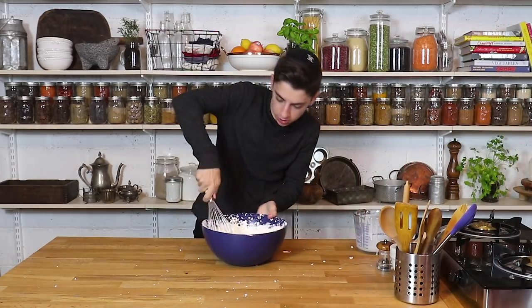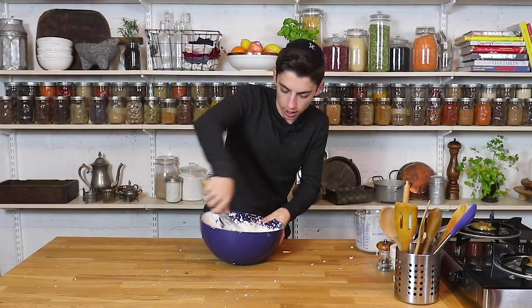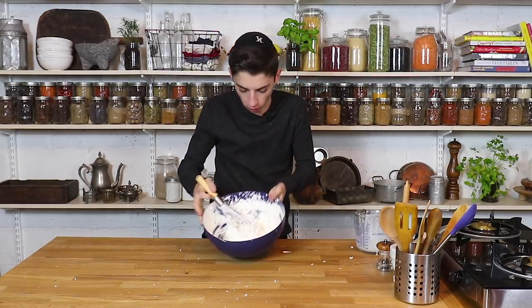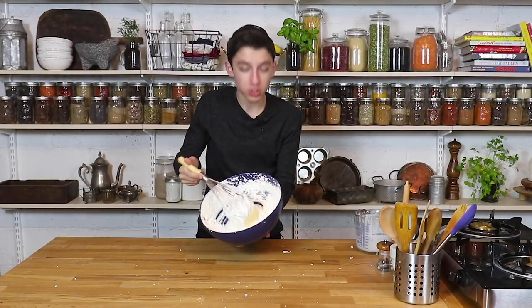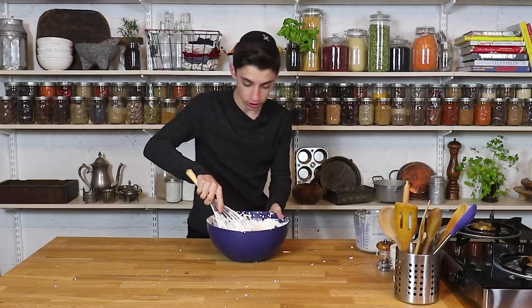I'm going to continue mixing. Kind of right now it's looking like cream cheese, as Natan said, or like over-whipped whipped cream, which is exactly what we want. I'm just stalling because I don't want to do this, but let's just keep going.